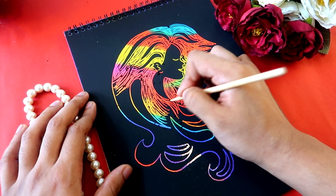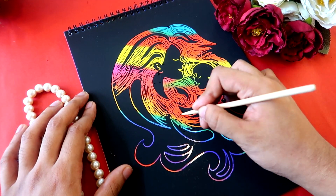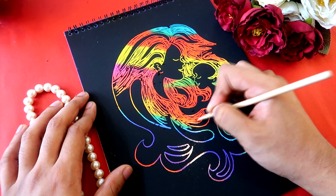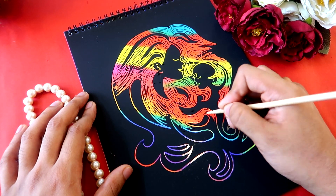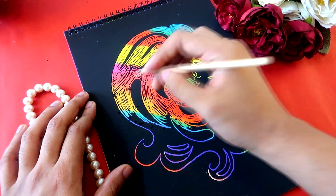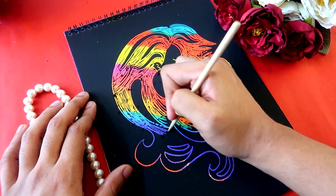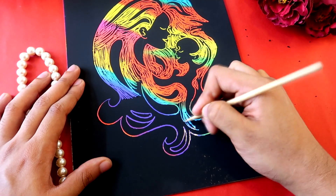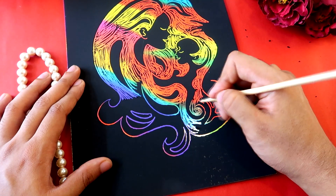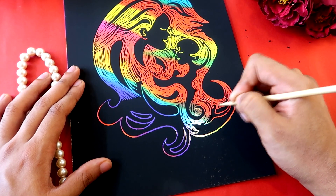I'll continue with the process — you should trust the process because at the end of the day, the journey is what matters the most. Rainbow scratch books are really interesting and I consider them a stress buster. Whenever I scratch off and a pattern emerges beneath, I actually don't know what color will pop up, and that's super satisfying to me.